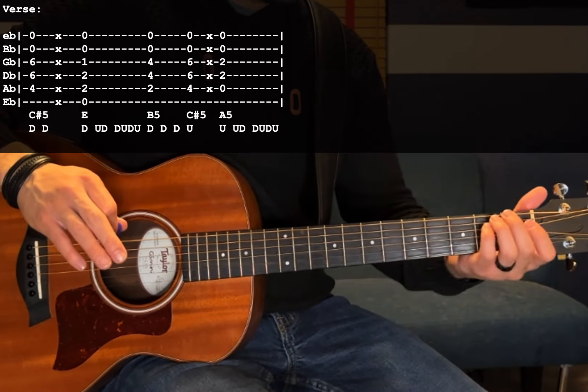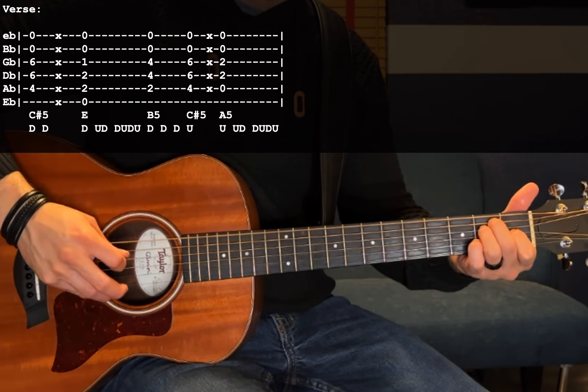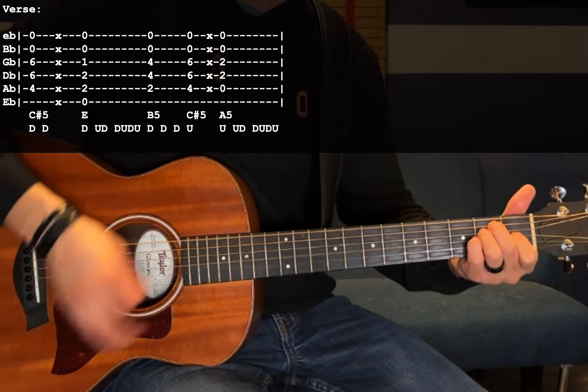After that it gives you a little break to switch over to your next chord, which is going to be an E major: open E, slightly fret A and D, 1st fret G. B and high E are open. Here we're going to strum down, up, down, down, down, up, down.